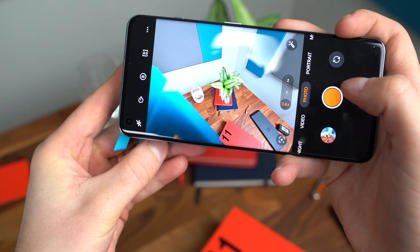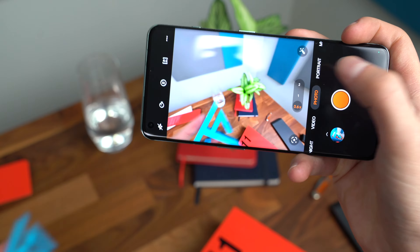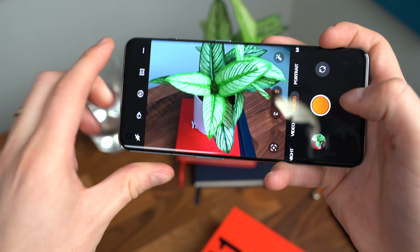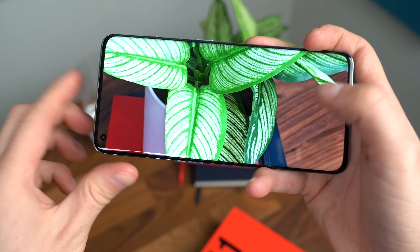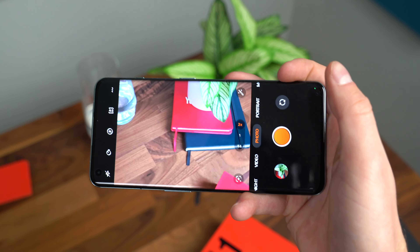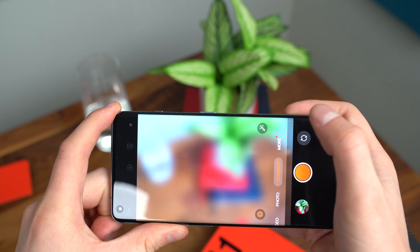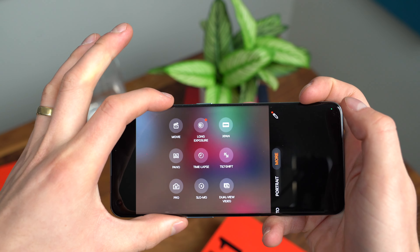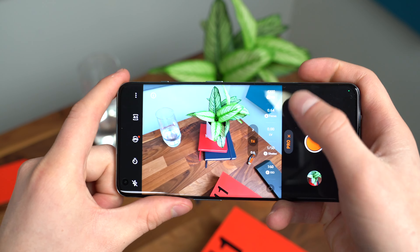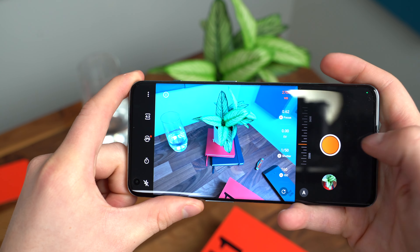Checking out the camera app — let's snap a couple quick pictures to test the shutter speed. It seems very quick and snappy. The 0.6x ultra-wide also acts as a macro mode, so you can get really close to the lens. And 2x zoom is optical zoom, so this picture is optically zoomed in with some nice detail to it. I'm excited to test out this camera system more.